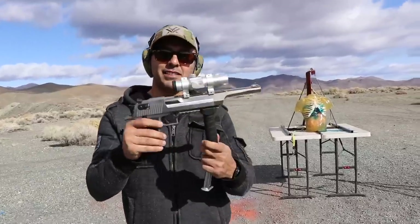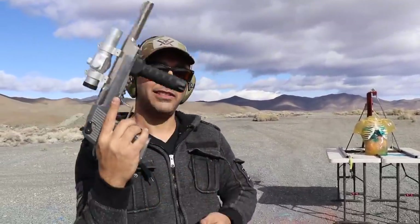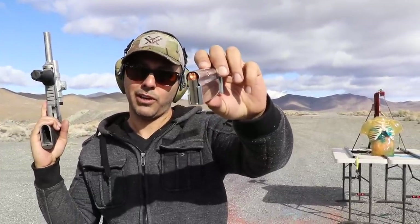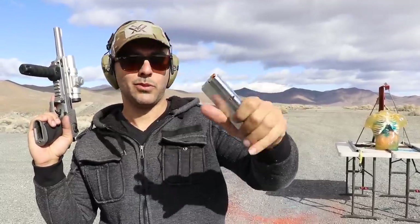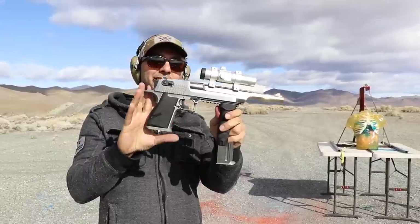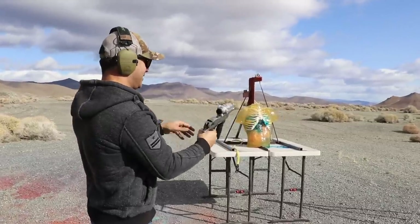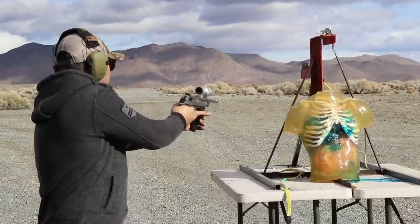Next we got a Desert Eagle chambered in .44 Magnum. Thank you to Underwood Ammo for hooking us up with some Extreme Hunters — they're always helping us out. If you're looking for ammo for big bore stuff, check them out. Big caliber and super cool looking too — shiny bullets, I like shiny bullets. Thanks to our friend Richard for making this one automatic as well. Fire in the hole!